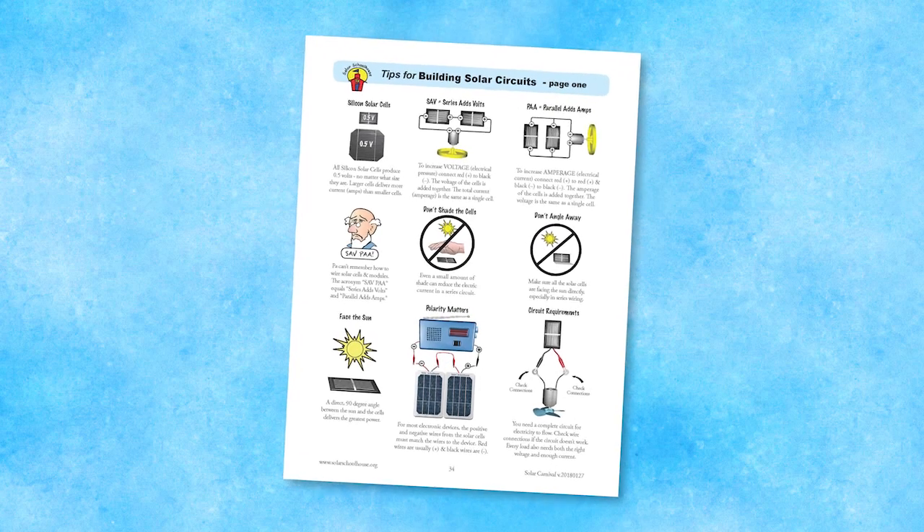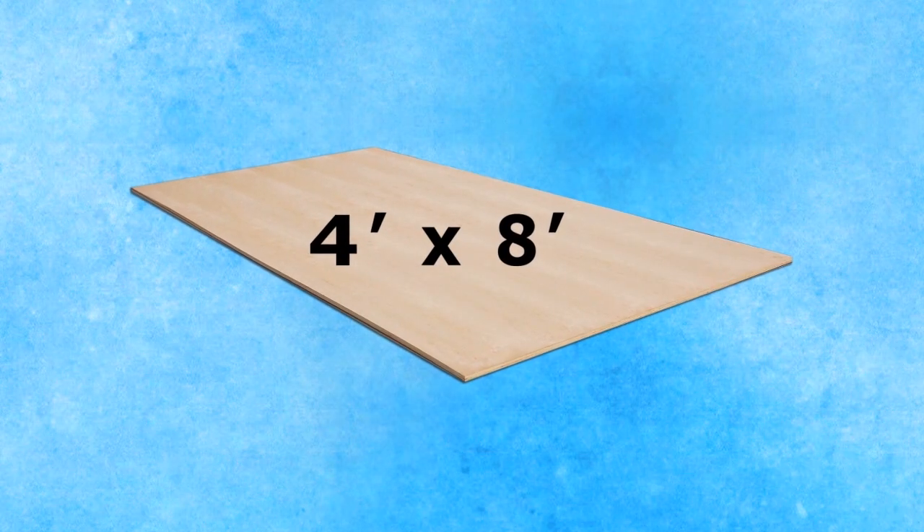Tips for building solar electric circuits and helpful fact sheets are included as well. These pages can be printed for students, downloaded as PDFs, or students can access the website directly.